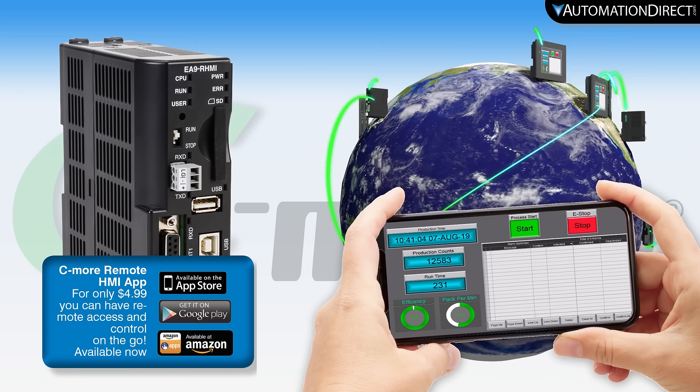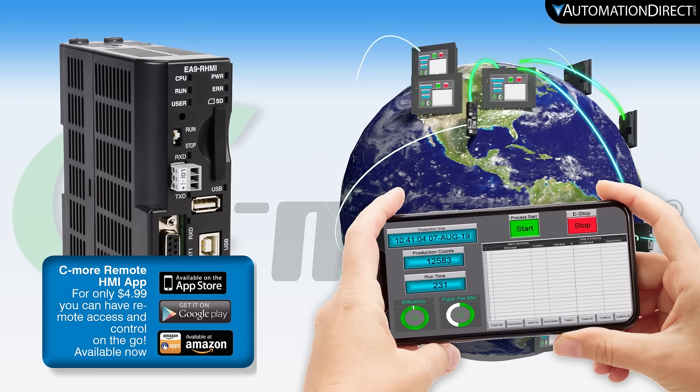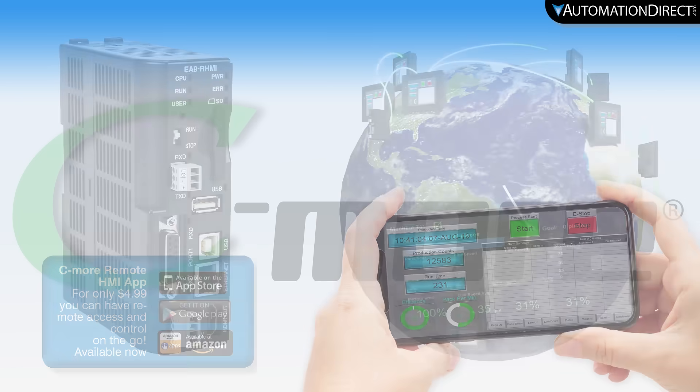Add the Seymour app to any Android or iOS compatible device and you can connect from the plant floor or across the world. With this remote access and portability, you may not even need a local screen connected.